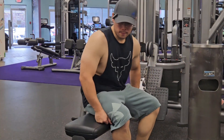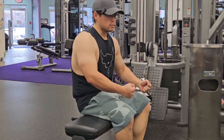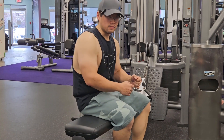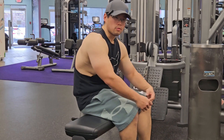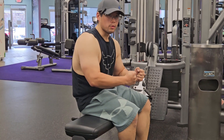So I mentioned this before — with pretty much every exercise, it's not about just lifting the weight or pulling it or pushing it. It's about the negative as well. So you're not just focusing on pulling it in and then completely relaxing and letting it back.